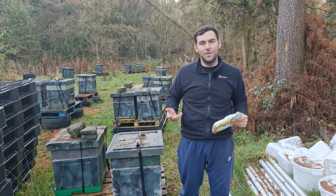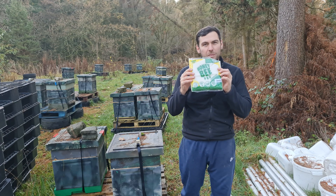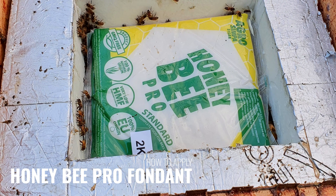Hi, I'm Lawrence Edwards from Black Mountain Honey. Welcome to another episode of No Nonsense Beekeeping. Today, I'm going to be reviewing and showing you how to put Honey Bee Pro fondant onto your hives.